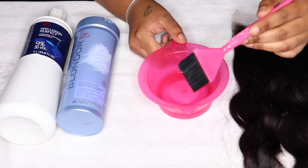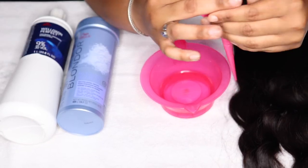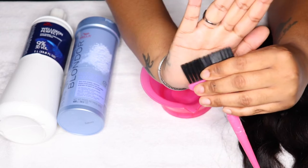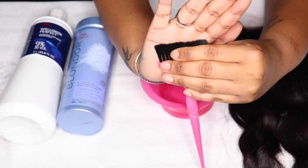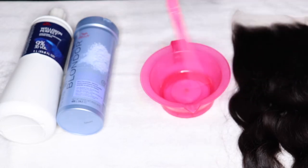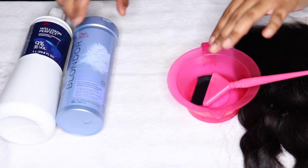Of course my same color bowl and color brush from Frame R. I just want to show you the bristles and how they're tapered, and how this is going to help with bleaching knots. Having tapered ends on any color brush is honestly going to help because it just gives a seamless application.